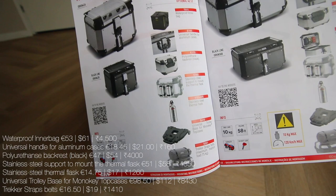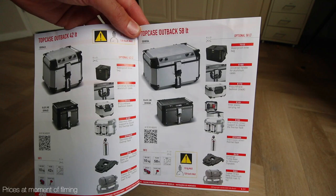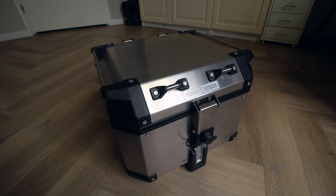I got the smaller 42-liter one. There's also a 58-liter one that's for two helmets, and this one is for one helmet including some extra space. If you want to open the top box, there is a dust cap you have to remove — it feels very plasticky.